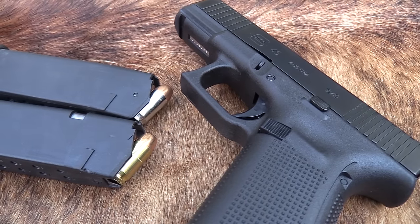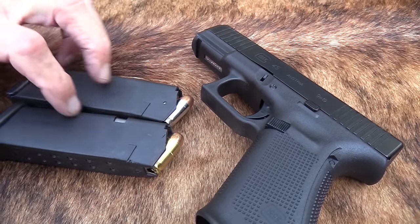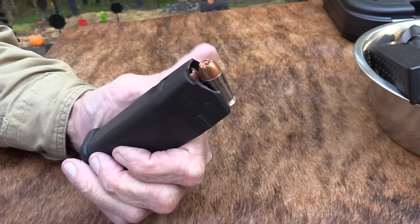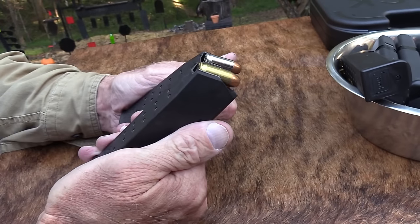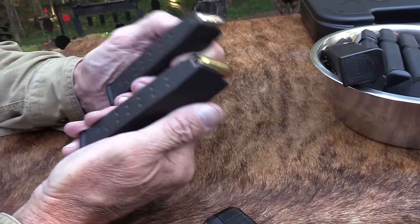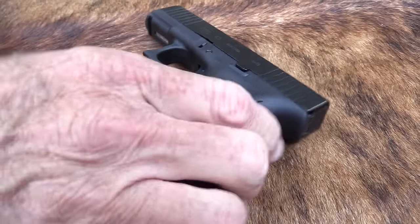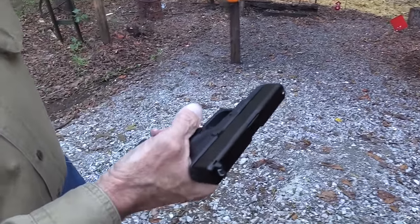Hickok45 here with a Glock 45. Look at that — nothing like big old 45 ACP bullets, is there? Big old fat boys, so much fun to shoot. I love them, but can't use them today. It's a 9 millimeter. Yes, the Glock 45 is a 9 millimeter. Don't tell anybody.